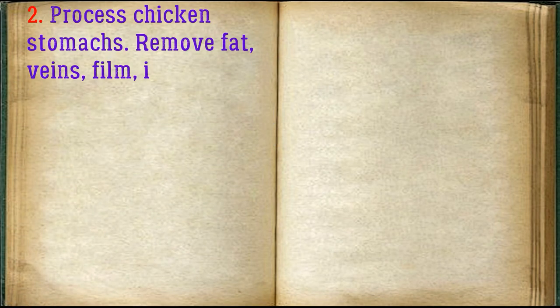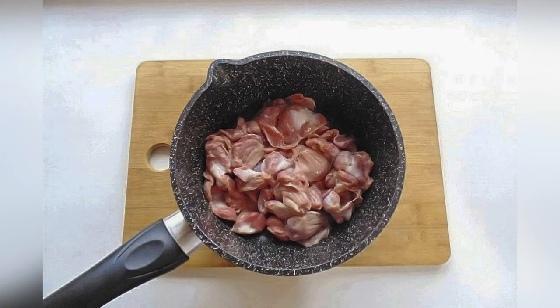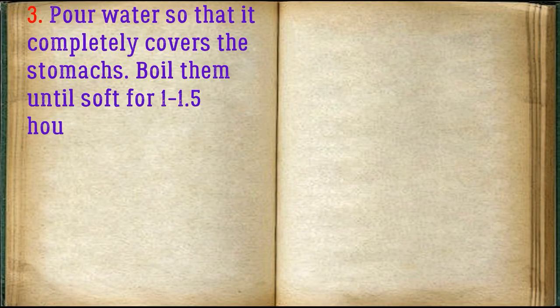Process the chicken stomachs: remove fat, veins, and film if any, then wash thoroughly and place in a heavy-bottomed saucepan. Pour water so that it completely covers the stomachs and boil them until soft, for 1 to 1.5 hours.